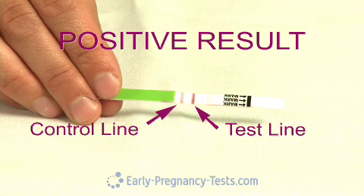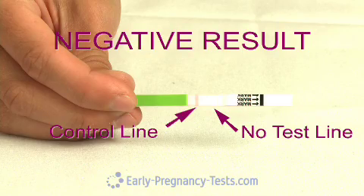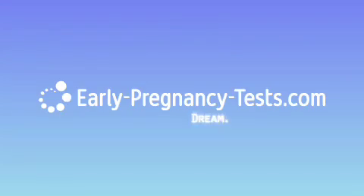Here's an example of a positive result — note that the test line is darker than the control line. Here's an example of a negative result — note that only the control line is visible and no test line can be seen. To purchase these ovulation tests and for all your other preconception product needs, visit us today at EarlyPregnancyTest.com.